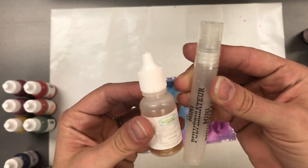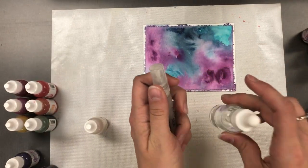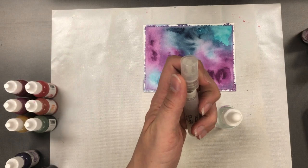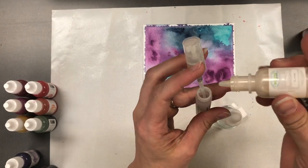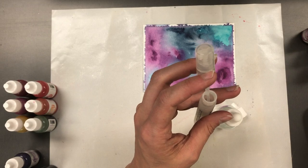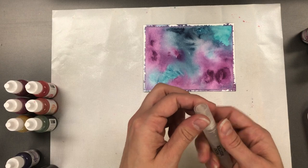Now I'd like to show you something cool to do with our shimmer liquid. This liquid is actually just filled with mica shimmer. I have a mini mister bottle that I'm adding a little bit of water to with my eyedropper. When you use the shimmer, you want to make sure you shake it really well because those little bits do settle toward the bottom of the dropper bottle.